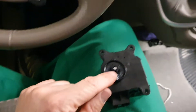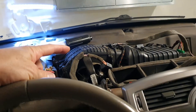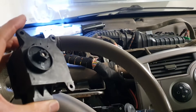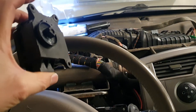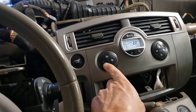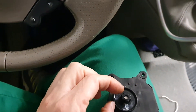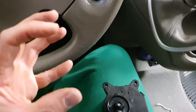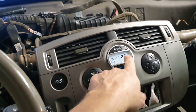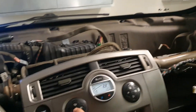Another trick: the motor actually travels further than the vent. What I did was hold it roughly in position, operated the switch, and as the stepper motor turned, eventually it got to the point where it could slip into position.